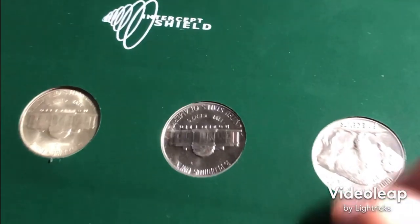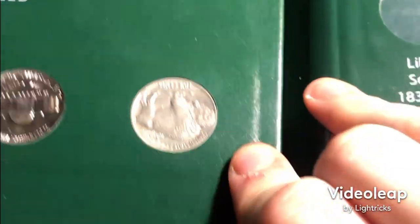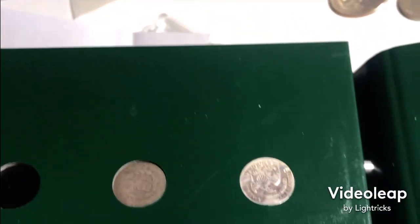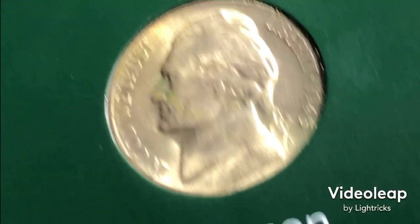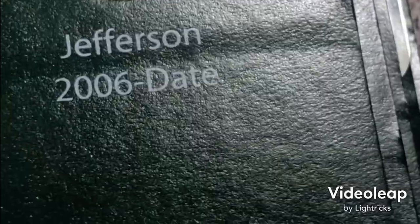I actually showed some quarters there — it's a really nice toner. There's that buffalo by the way, and those half dimes. I did use a really nice 45S war nickel and another 2019 S, this time a nickel.